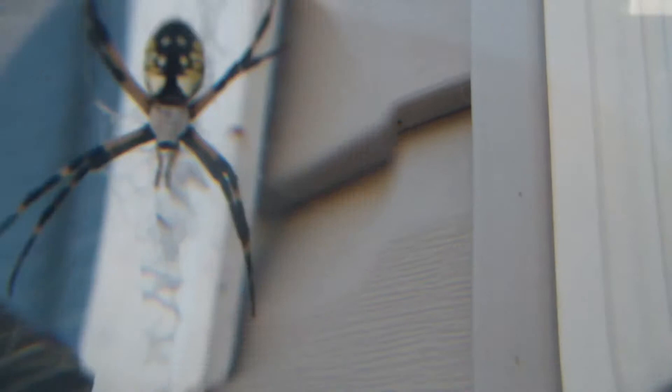What do you think about this spider? This is pretty crazy, huh? It's a humongous spider.